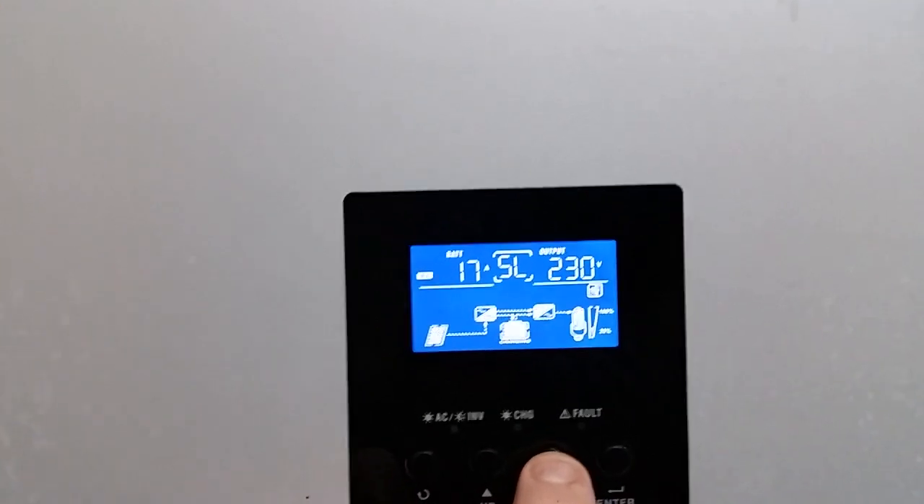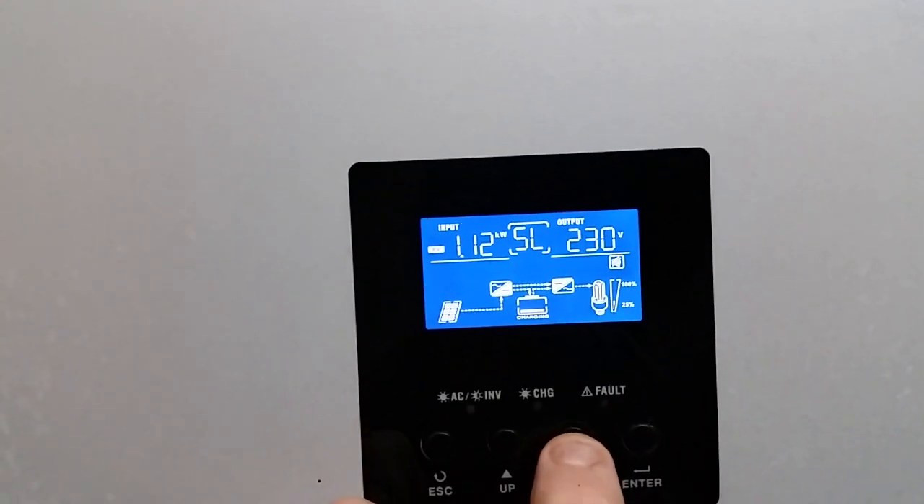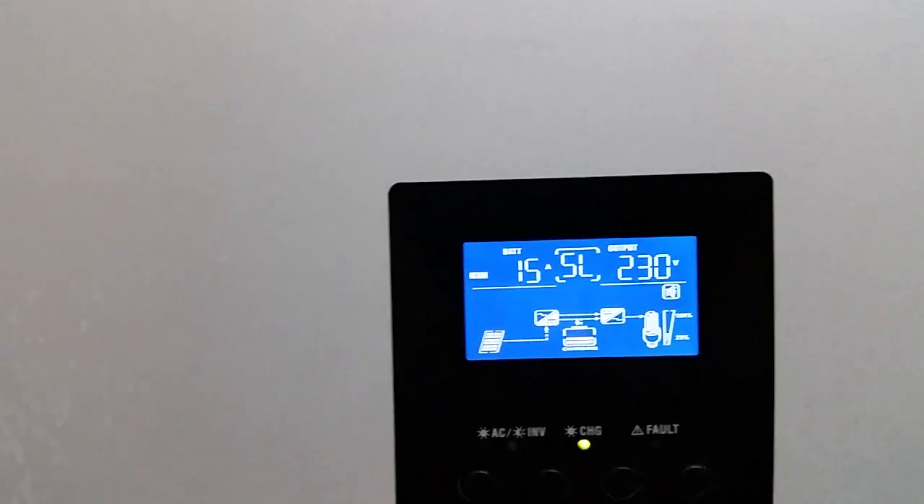Let's see what kind of power we're bringing in right now — 1,012 watts, 15 amps going into the batteries, plus powering the house and everything.